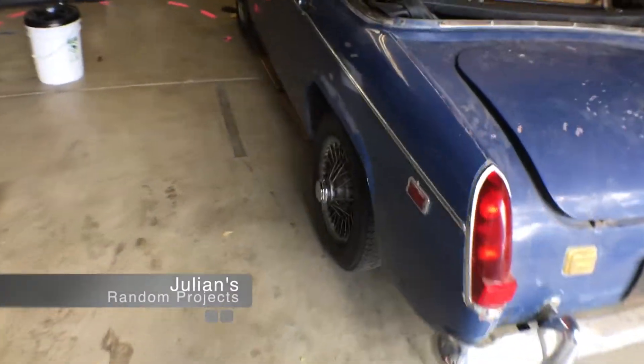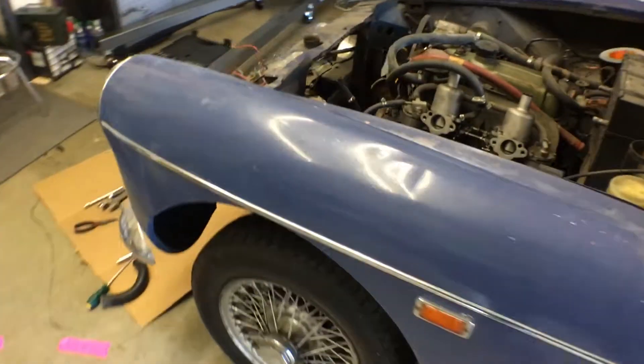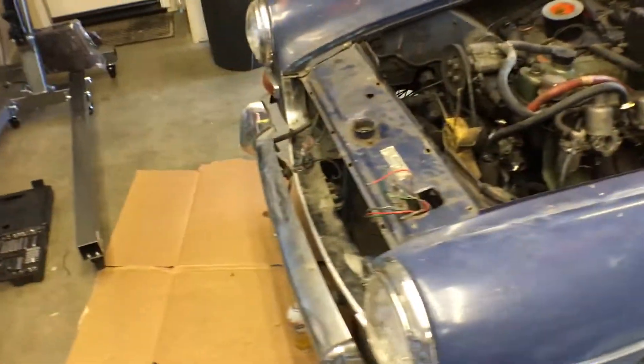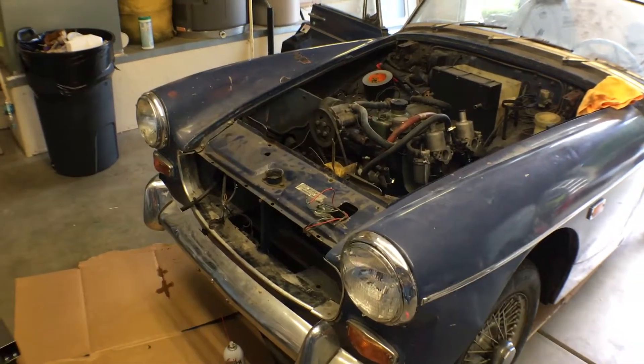Welcome back to another installment of Julian's Random Projects. We are making progress on this thing — it needs a name. I'm not really sure: the blue midget, the electric blue midget, I don't know. Sitrep.